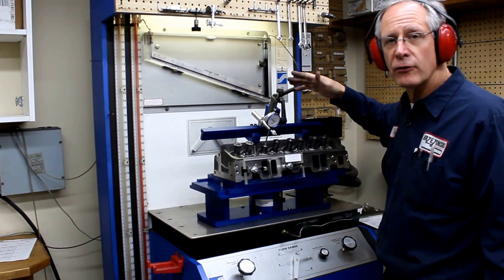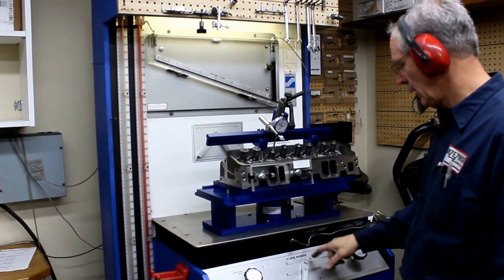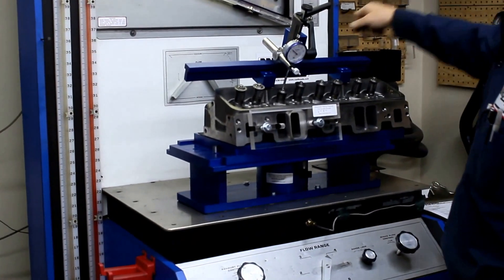So right now I'm at 606 lift. I'm going to turn on the machine. We're on flow range four.